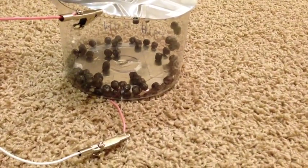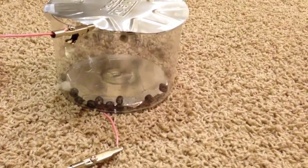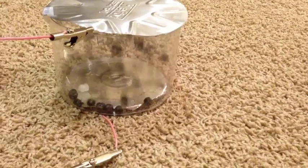What I'm going to do now is connect the static electricity up and see what happens. Here it goes. These things are jumping like crazy.